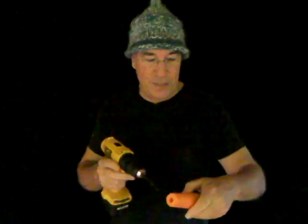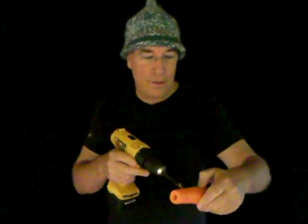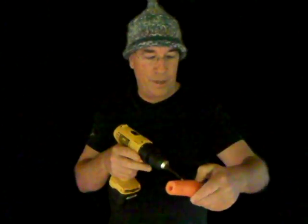I'm now going to change the drill bit from a 12 millimeter to a seven millimeter drill bit. As I said, I've already pre-marked the holes with those measurements I mentioned, so now I'm just drilling the six finger holes with the seven millimeter drill bit.